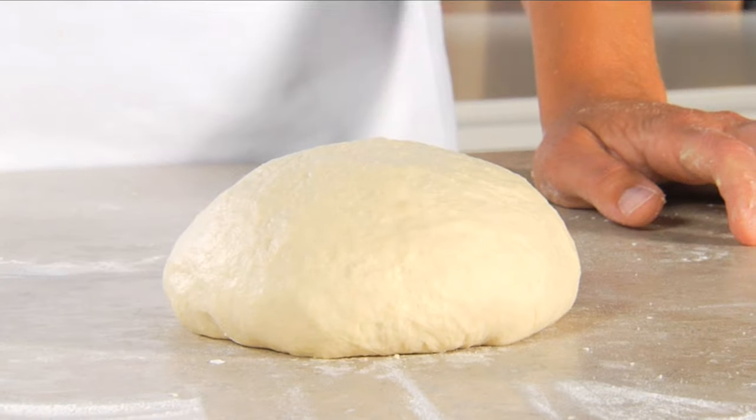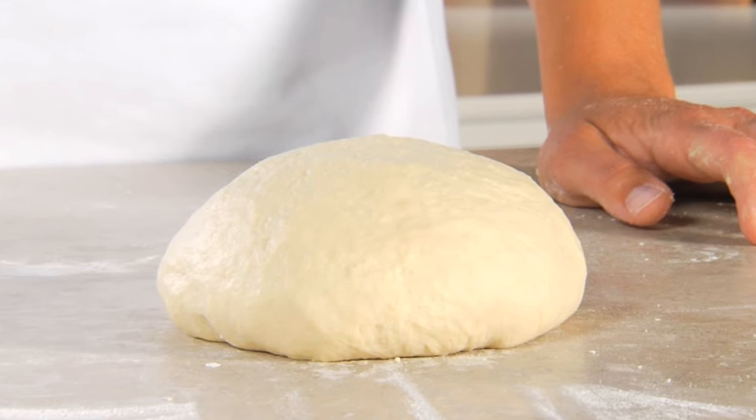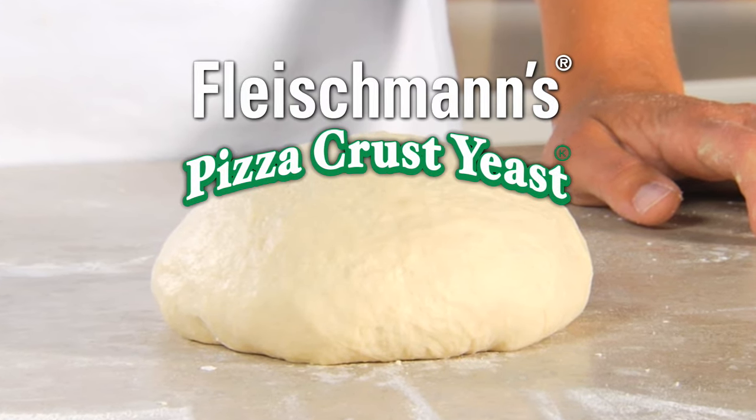At this point, other doughs would have to rise, but not this one. Now you're ready to roll or press out your dough. Go, go!